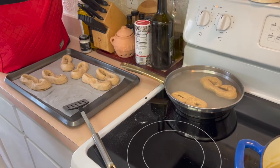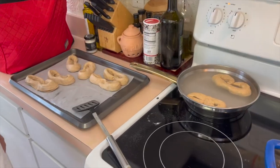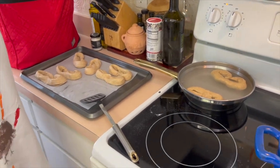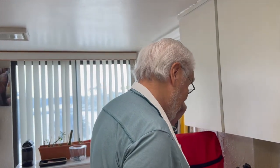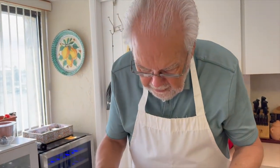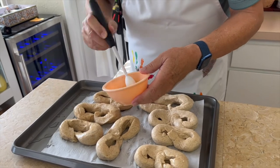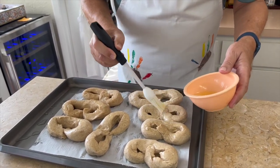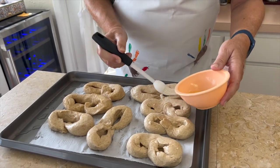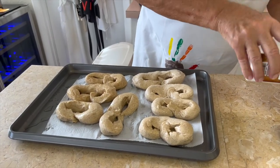The oven's at 425. Just before we put them in the oven, we do an egg wash — to hold the salt. We're using the white of an egg and just painting each one. You're supposed to use coarse sea salt, but we're using regular sea salt today. Then just sprinkle the salt. That's it, 13 minutes. I'm so excited — Philadelphia soft pretzels, a dream come true. You sometimes have to cook with what you have.